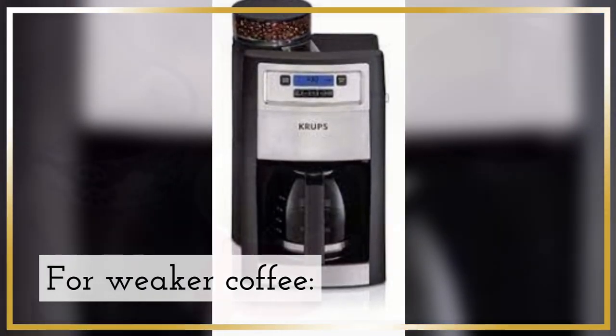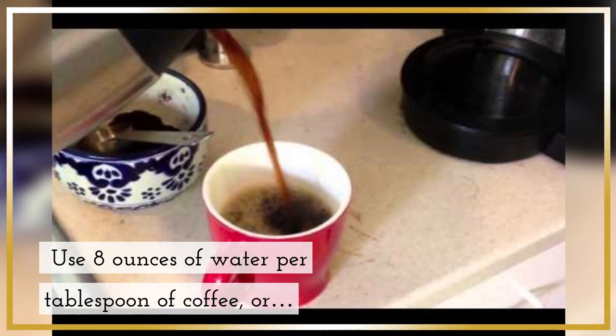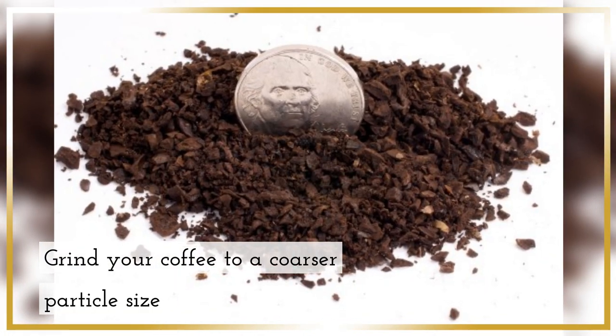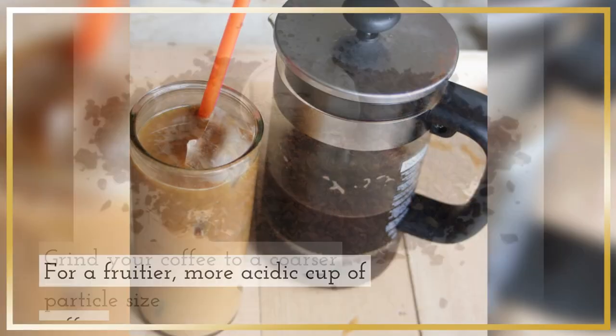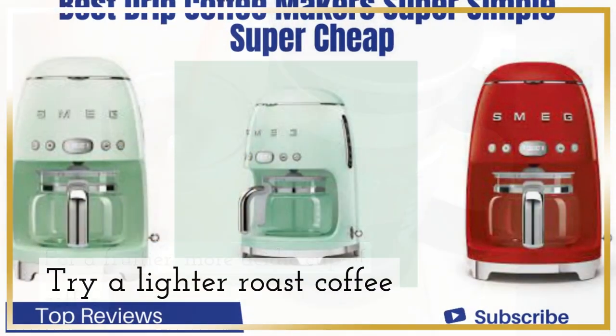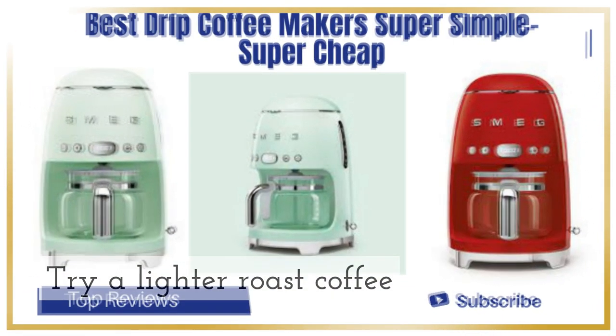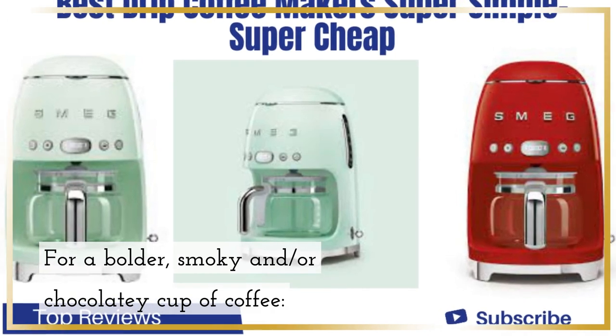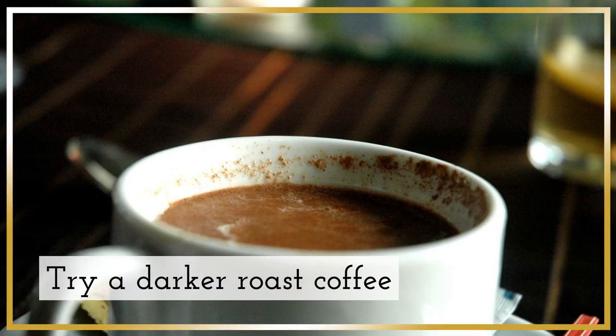For weaker coffee, use 8 ounces of water per tablespoon of coffee, or grind your coffee to a coarser particle size. For a fruitier, more acidic cup of coffee, try a lighter roast coffee. For a bolder, smoky and/or chocolatey cup of coffee, try a darker roast coffee.